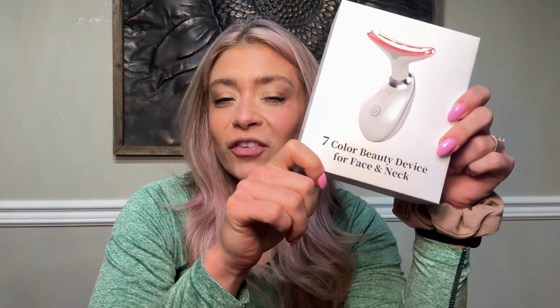What's up, you guys? Right here with another review. Today I've got this seven color beauty device — shout out to the brand for sending me this to try out. I am so excited. This is a beauty device for your face and your neck, and I'm going to tell you all about it. Let's get into it.